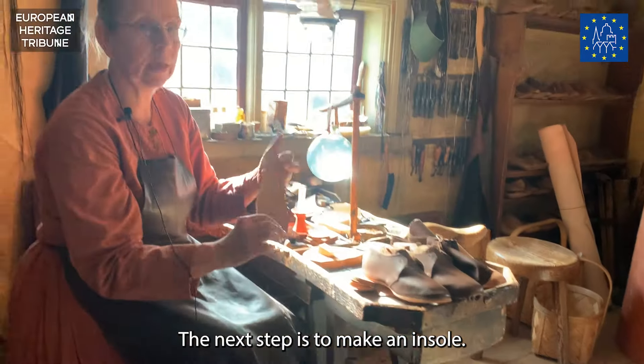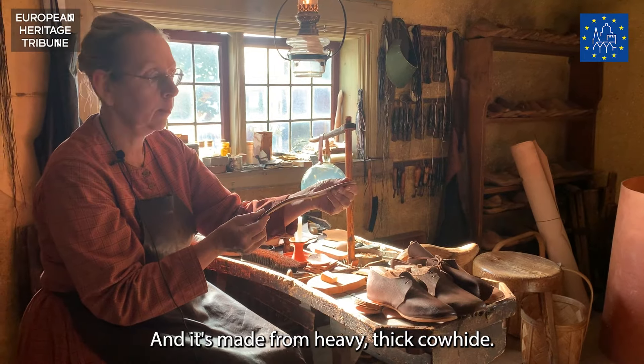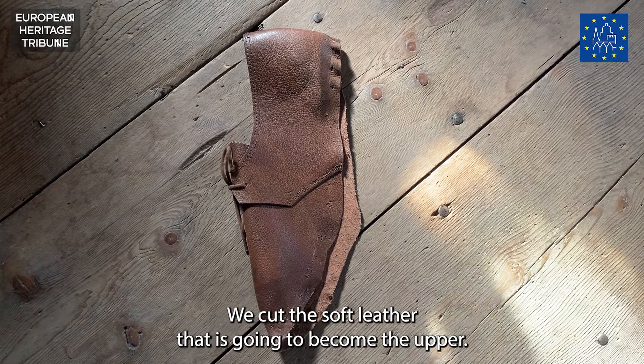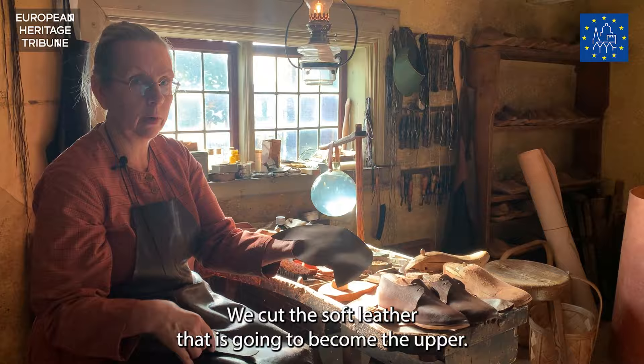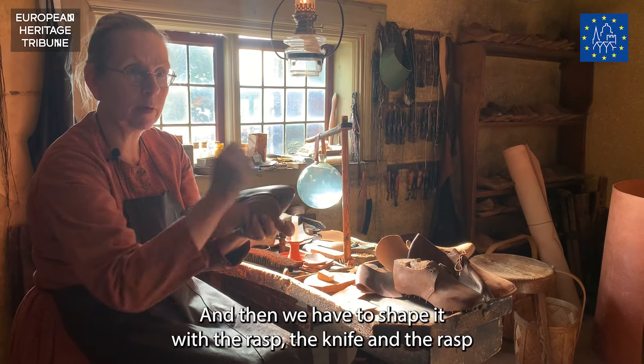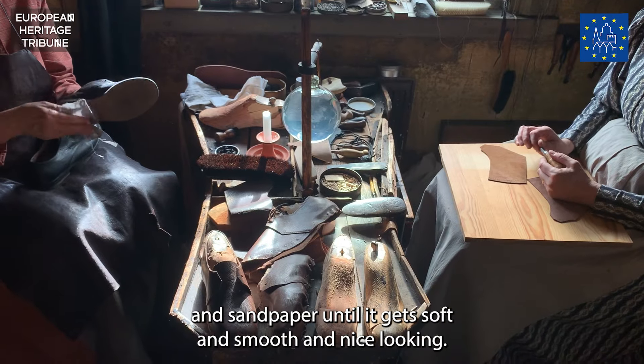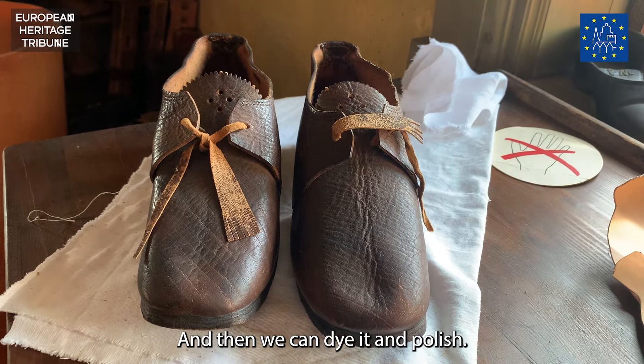The next step is to make an insole, made from heavy thick cowhide. Then we cut the soft leather that is going to become the upper. Then we shape it with the knife and the rasp and sandpaper until it gets soft and smooth and nice looking. And then we can dye it and polish.